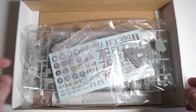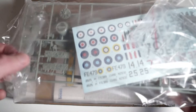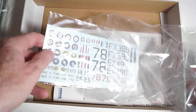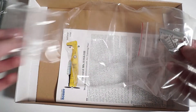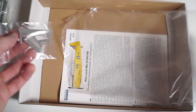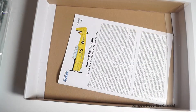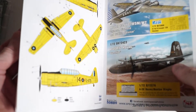So in the box — I've already opened it to have a look — one bag contains the plastic parts, and a separate bag within that is the decals, and another separate bag for the canopy, and another separate bag for the resin parts. Lastly, the instructions, with the decal and paint scheme options in the back.